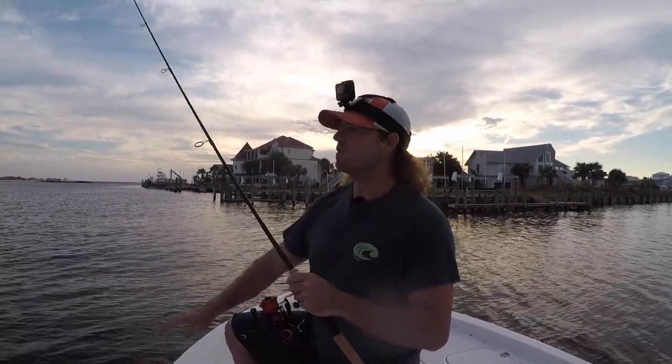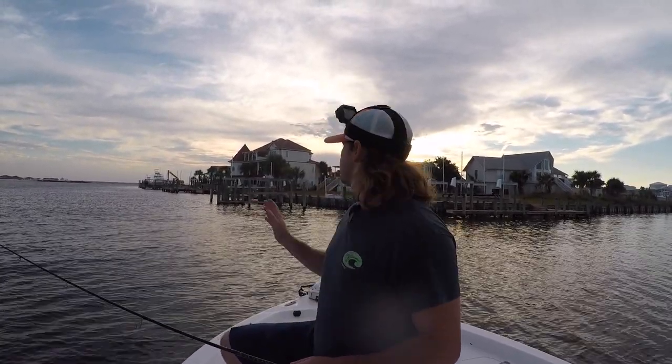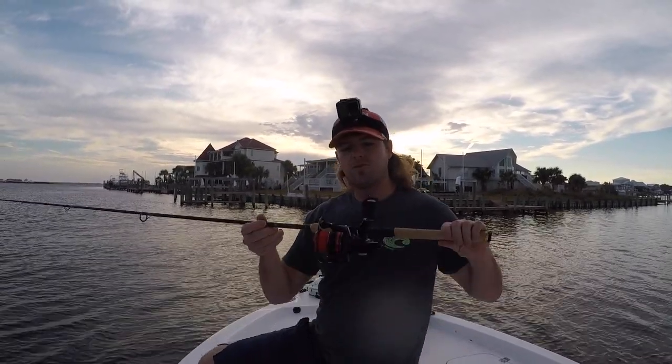But we're back out here now at beautiful Dauphin Island. The wind is blowing about 15 miles an hour out of the east, so we're tucked up away around all these houses. We're going to be throwing some topwater around all these docks, but the main goal today is to be testing out this reel right here.